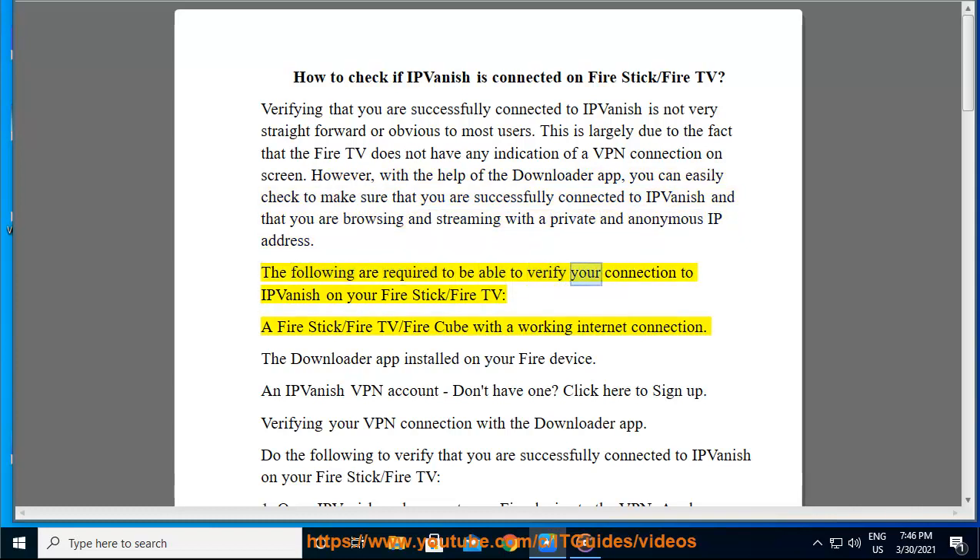The following are required to verify your connection to IPVanish on your FireStick or FireTV: a FireStick, FireTV, or FireCube with a working internet connection; the Downloader app installed on your Fire device; and an IPVanish VPN account.